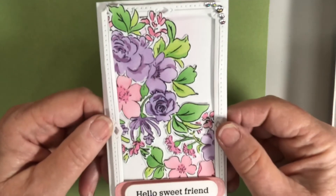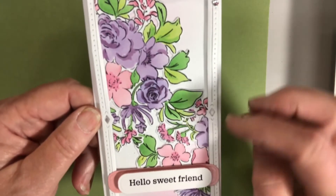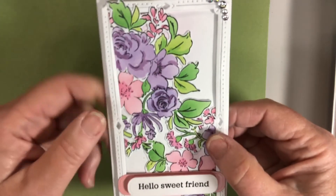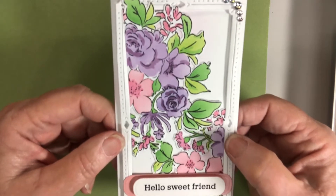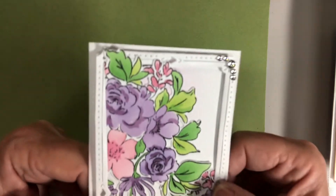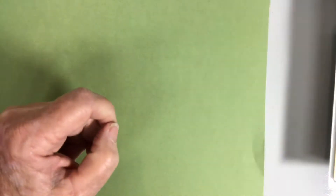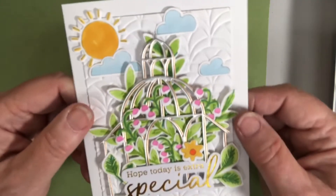This next one was actually stenciled with that same set and a mini frame. After you stencil it you cut it in half and layer it in there. More of those gems, which are super pretty — I hope they offer more of those.